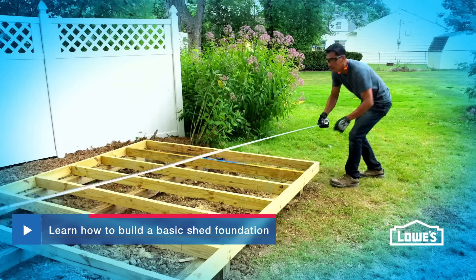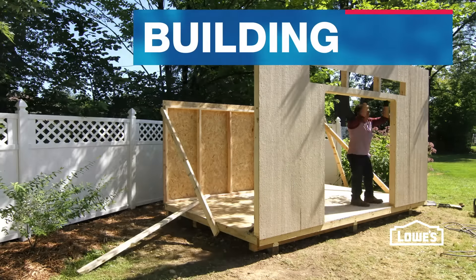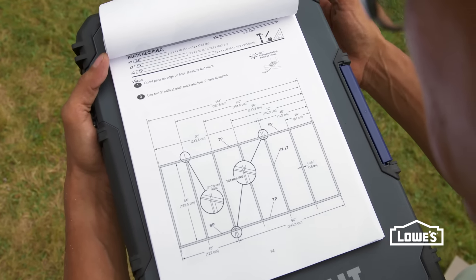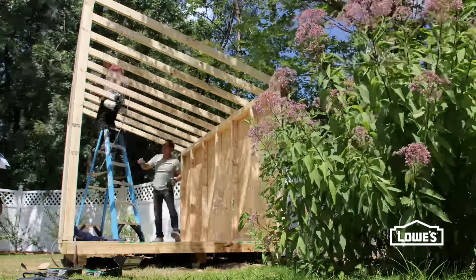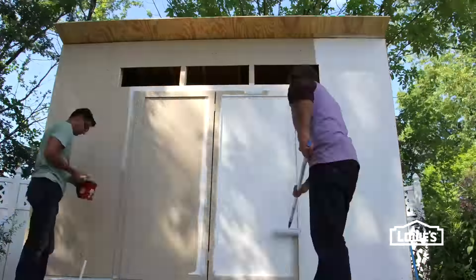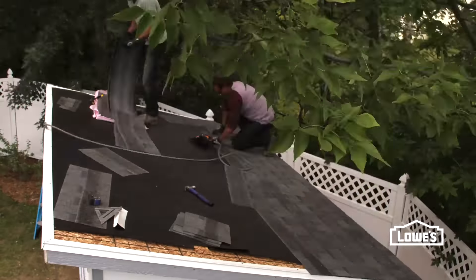Click below to watch our how-to-build-a-foundation video. When the foundation is down, the shed can go up. Kits come with easy-to-follow instructions, or they can be installed for you. The basic installation involves building the walls, adding the roof, installing the doors and windows, painting the exterior, adding trim, and finishing with shingles.